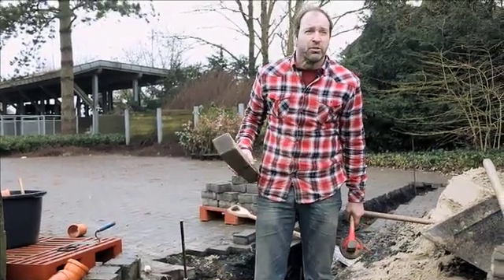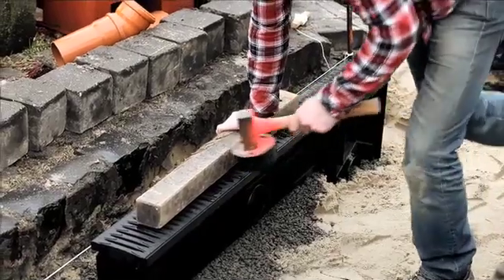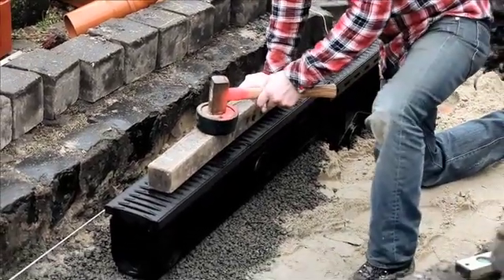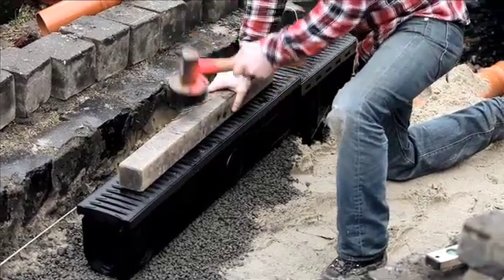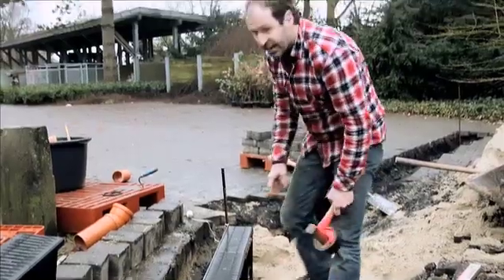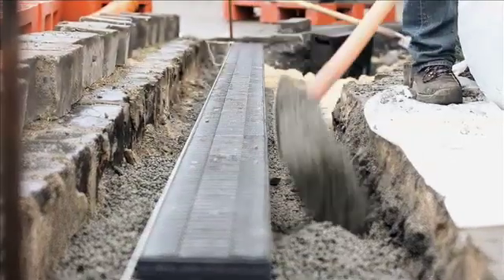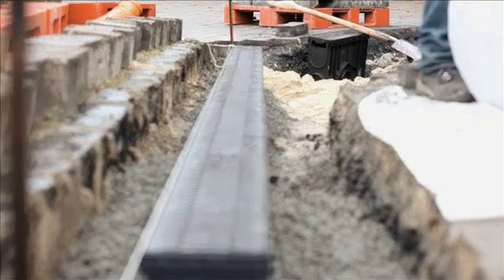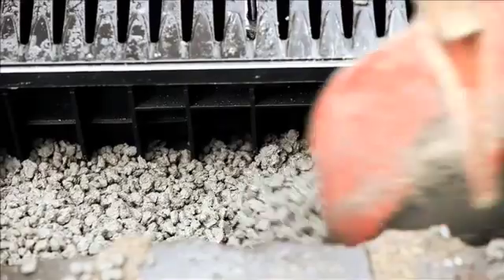The only object I need is a piece of timber. The timber helps to evenly distribute the force that I apply when knocking in the channel at the front and rear ends. So we are at the correct height. Any inaccuracies can be compensated for when I put in the concrete at the sides. It is important for the height to be correct.